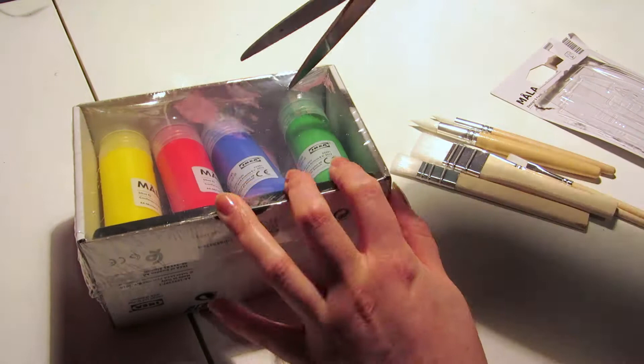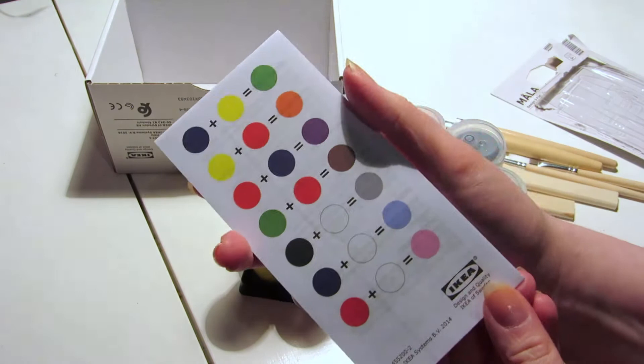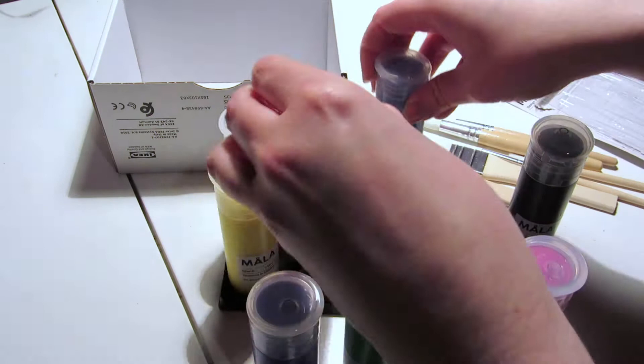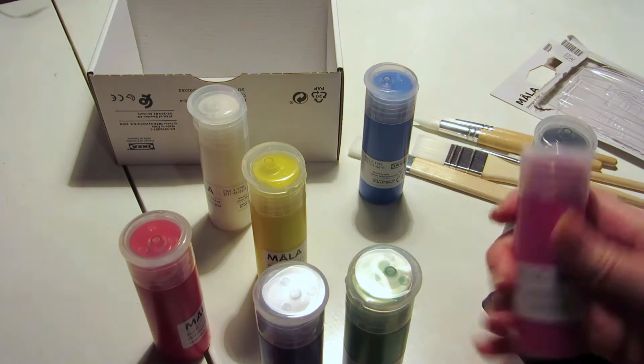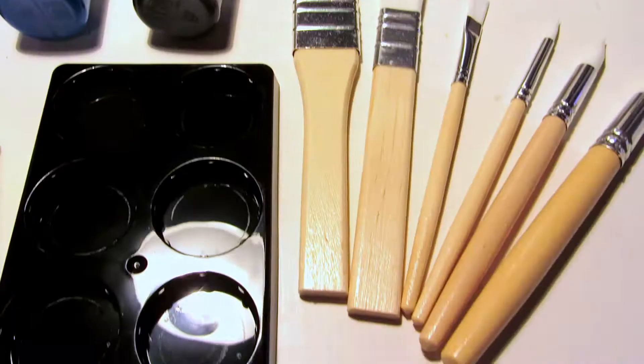The IKEA acrylic paints cost nine euros — a set of eight colors, 50 milliliters each: two blues, two reds, yellow, green, black, and white. It also comes with a plastic palette made of polypropylene, and the brush set has six brushes in different sizes, three flat and three round, costing four euros. The paint set includes a color mixing chart, but it only covers basics like blue and yellow make green, without accounting for the different hues of blue and red in the set.